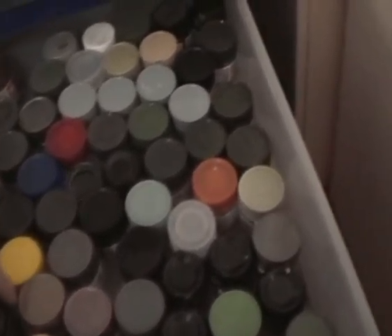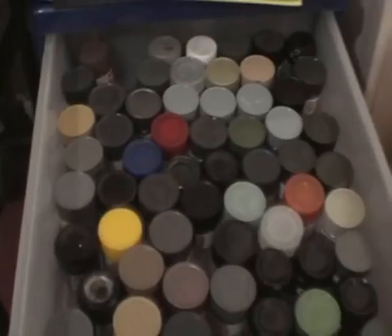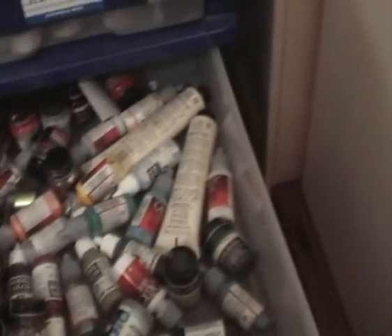I use that when I'm doing minis. This is an accumulation over several years. You find that as you start finishing your kits, all of a sudden things start to get smaller.